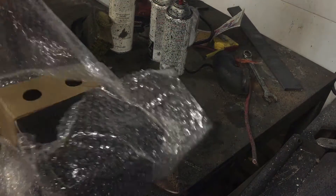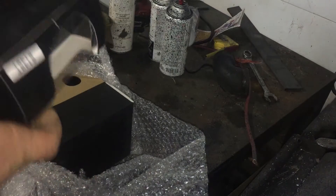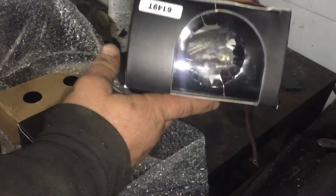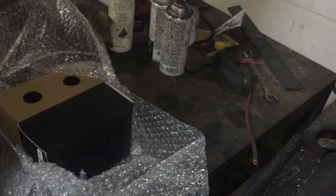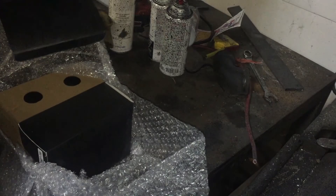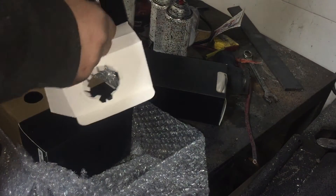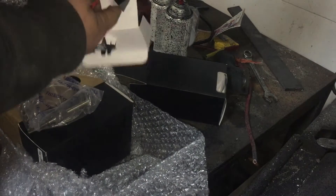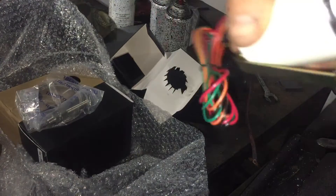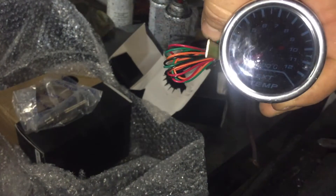Today I got something in the mail that came all the way from Australia. The gauge looks like it's missing but it's in there. The reason I got it from Australia is because I could actually get it cheaper there than in China or the US.